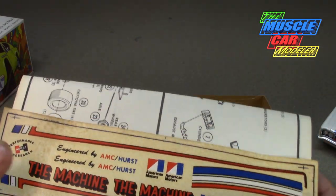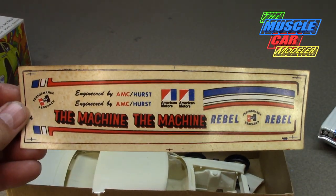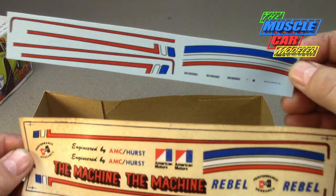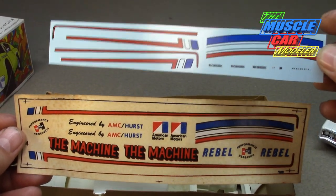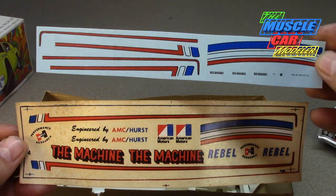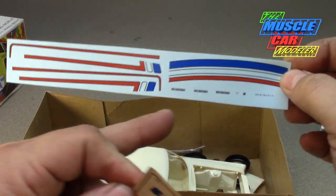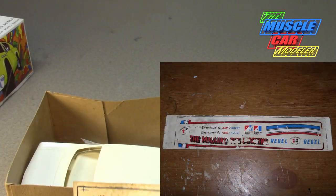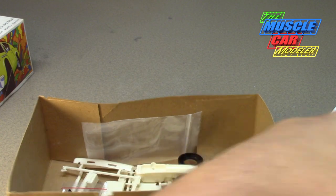Here are the directions. Here's the decal sheet, which I don't think is very usable, so it's in there — but I did get another set from Keith Marks right here. All I really need are the 'Machine' decals because I plan to do this one in a different color. Most of them were in the red, white, and blue color combo, but I needed the decals anyway since the original sheet doesn't even have the Machine decals. The Keith Marks ones are better but still don't look too usable — not very well registered.